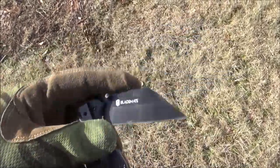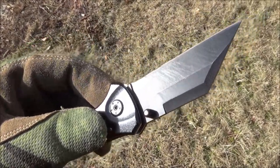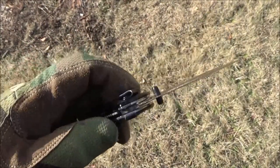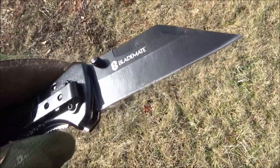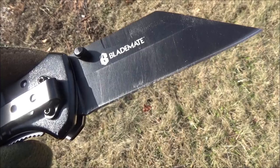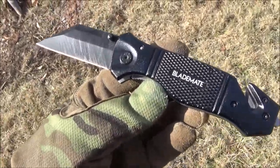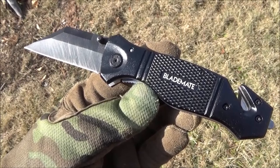There you see the liner lock. Thumb studs are your openers. The bad news is that the edge was just... it was not so good. And they don't say what steel it is — it's some mystery steel. But at $13, I think you can guess the likely suspects.